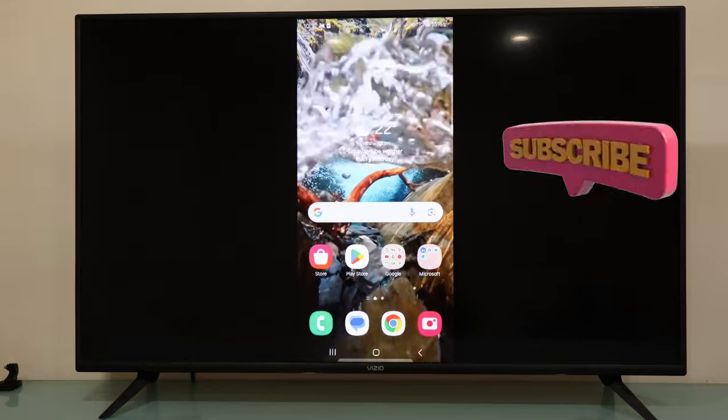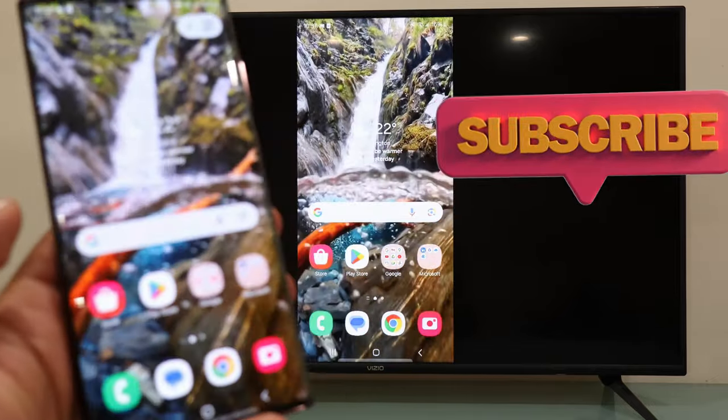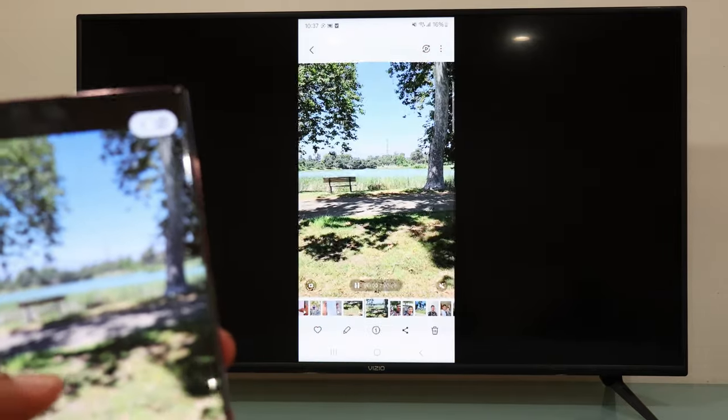And there you go — now it's connected! You can watch your photos and videos from your phone gallery on your TV.